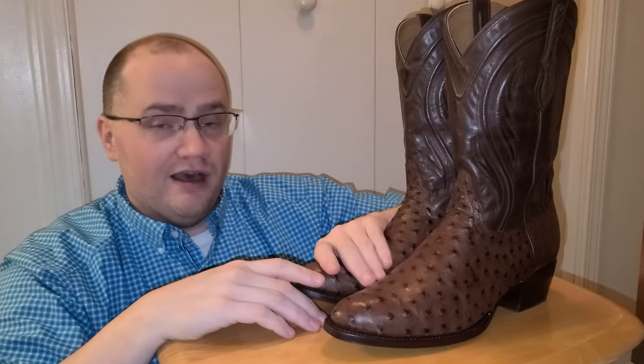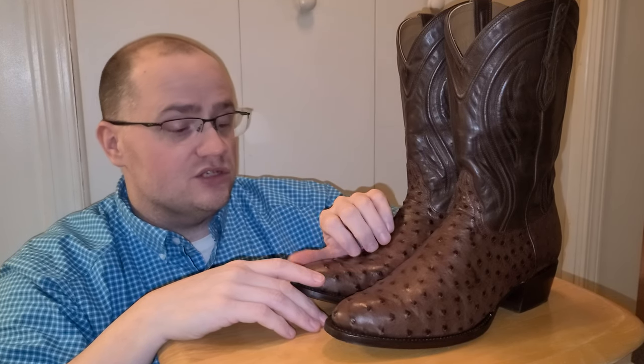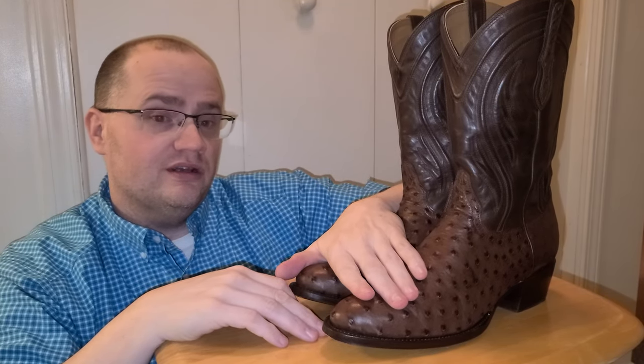They're currently building their variety of boots. They have suede boots which look very, very good, cowhide boots, and caiman boots which are coming soon — they're currently stuck at the border at customs. They're also working on several other designs. They're a brand new company, so bear with them as they start building their lines.